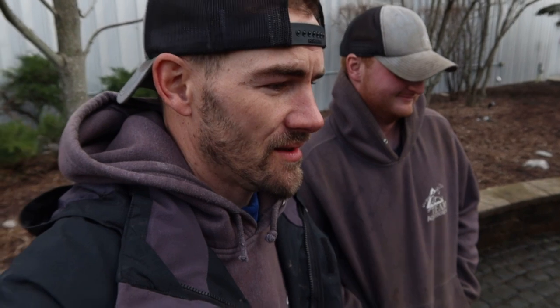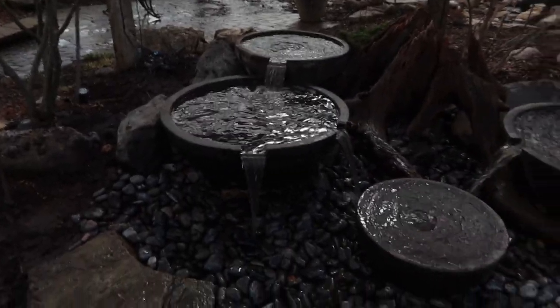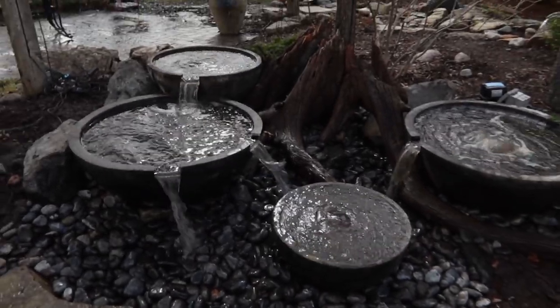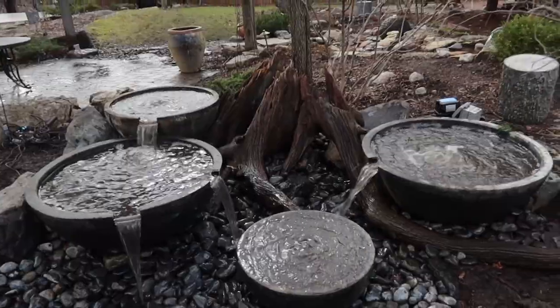We're super stoked with how this thing turned out. We collectively fought our way through this with Jack on artistic freedom. We love that piece of driftwood, and we fought to keep it in here, and I think it totally made this space. Super excited how it turned out. The four bowls is phenomenal. So we went with four spillway bowls — we got the small, the medium, and two large. Beautiful piece of driftwood in there.